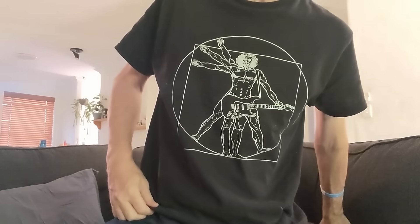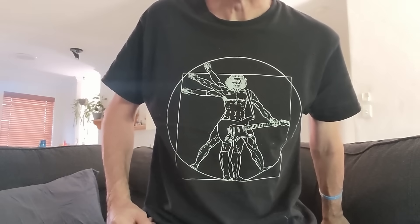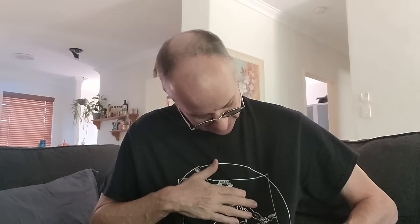Hi there, it's Thursday the 25th of January. This is Cancer Update 101. Welcome to my channel, Paul in Perth. Today's shirt is the Leonardo da Vinci body, but this guy's got a guitar — it's got six strings so it's a guitar.